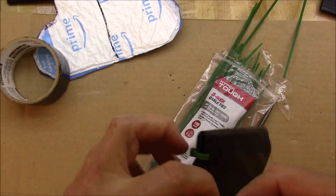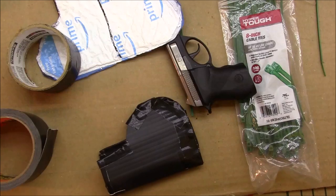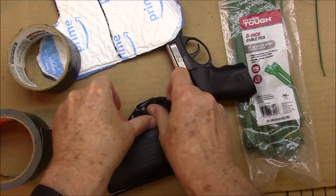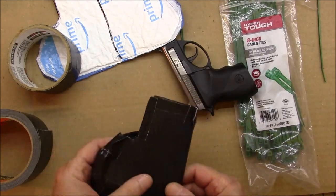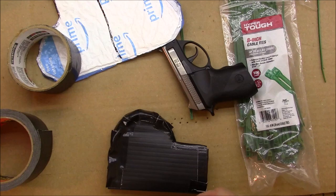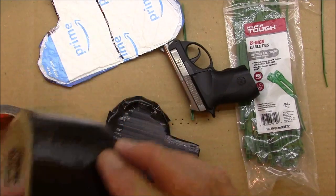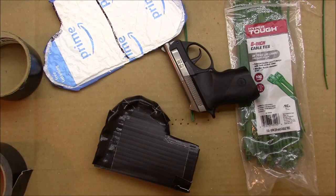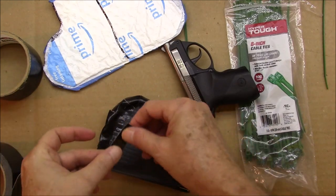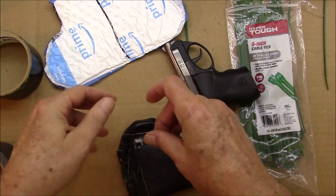Cable ties do a good job, but they leave a big piece of plastic sticking out - it's protruding and will rub against your pants and create a pattern you don't want when you're trying to hide the fact you have something in your pocket. On the other hand, the fact that the cable ties do stick out and make a lip does create resistance and friction to keep the holster from coming out of your pocket too easily. The Gorilla Tape worked out pretty good - if something wants to stick to your fingers that well, you know it's going to stick to the holster.